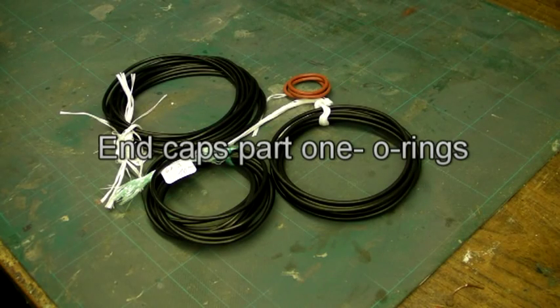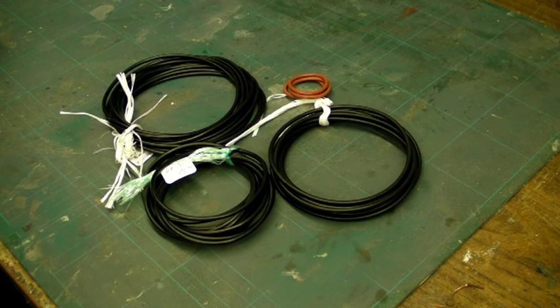I thought I'd start things off with a short explanation of O-rings: what they are, what they're made of, why we might choose one material over another, and how you would go about ordering them in relation to the specification of what you would ask for.